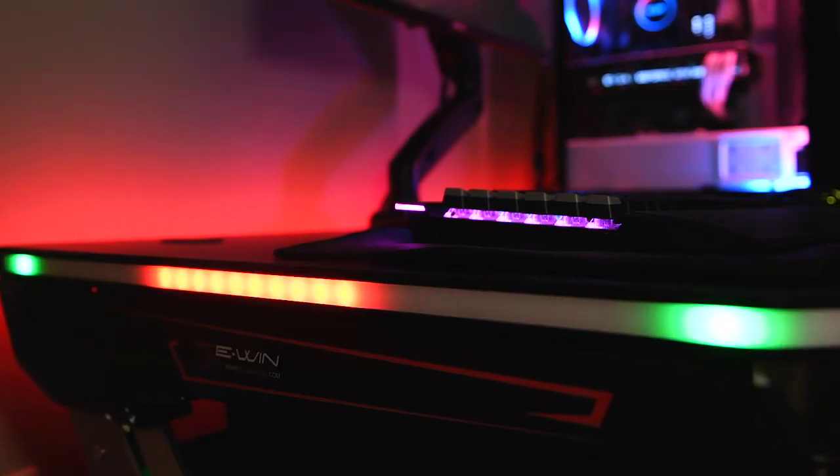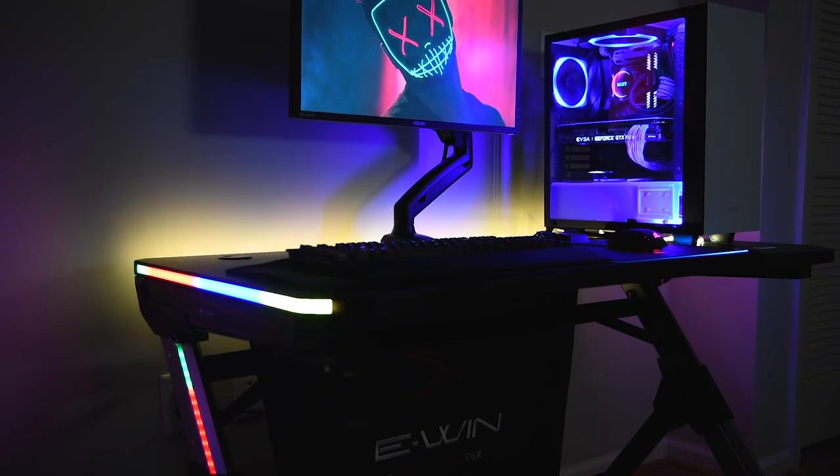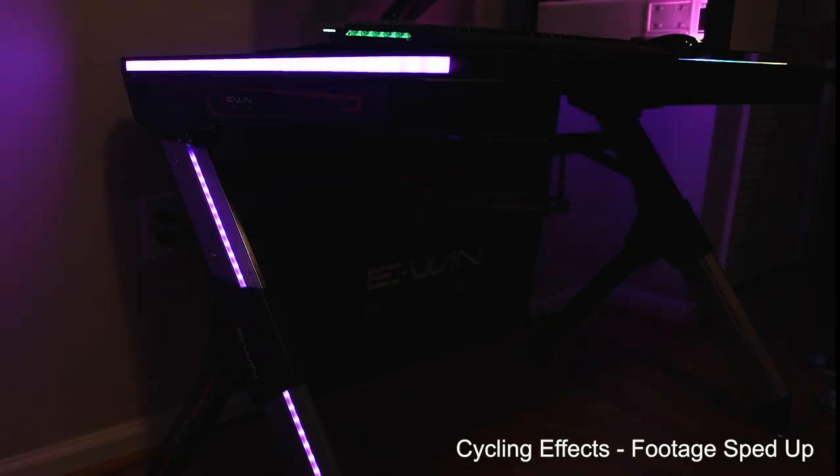The main attraction of this desk is the built-in RGB lights. The desk has lights along the sides and the legs that are bright and accurate in color. It also has a control module built into the desk that allows you to turn the lights on and off, control the speed, and switch between various lighting effects.